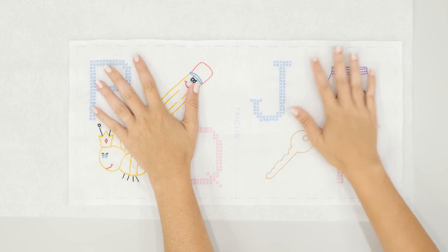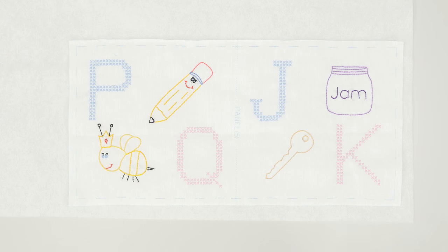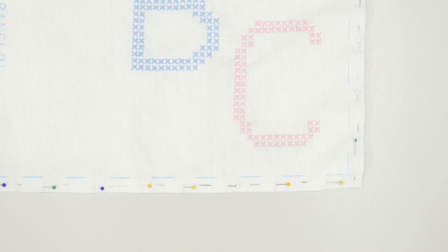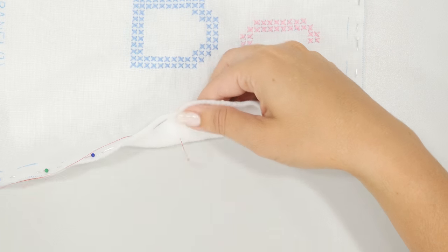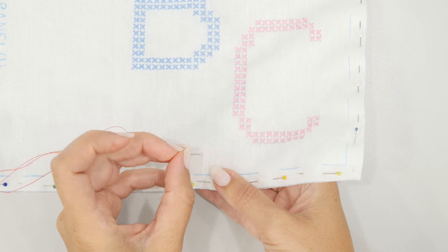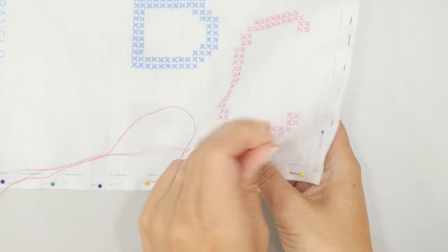You're going to lay the panel on top of your batting or interfacing. Grab some straight pins and pin all the way around the perimeter, then cut it out — so you're cutting the batting the same size as panels one, three, and five. Before you remove your straight pins, do a quick basting stitch just to hold each panel with the batting or interfacing. This is a temporary stitch just to hold everything together. You can do it by hand as a running stitch, or on your sewing machine using the longest stitch available. Come in about an inch into your panel and go across all the way around panels one, three, and five.